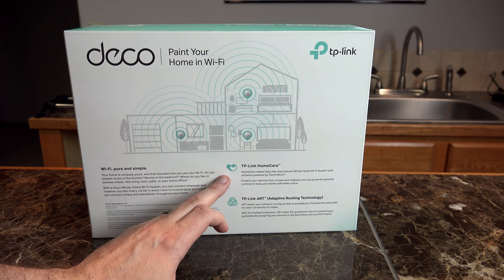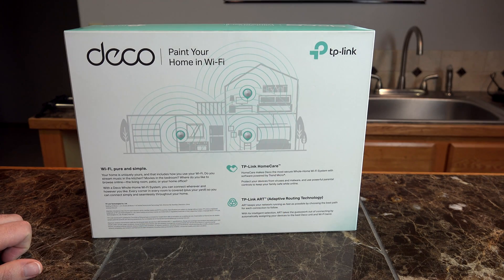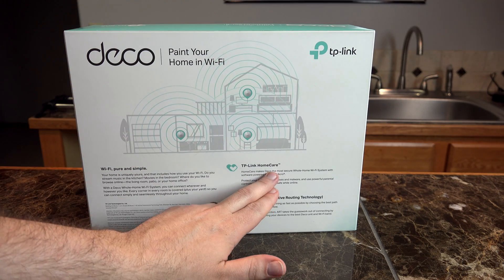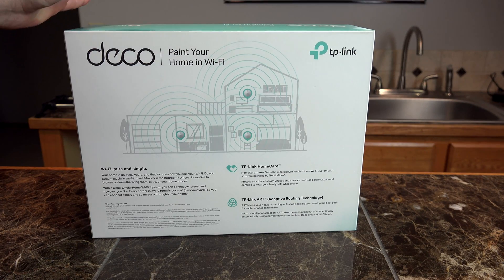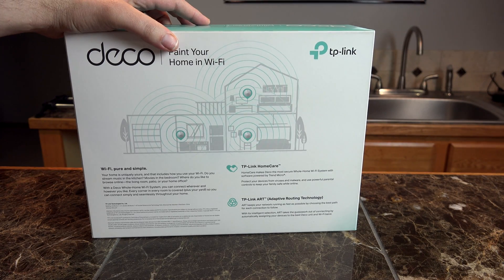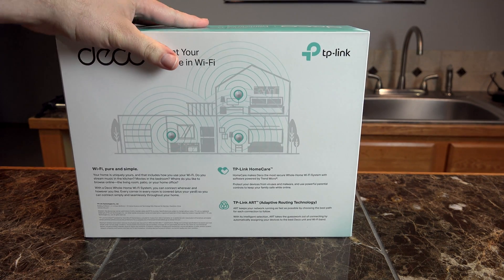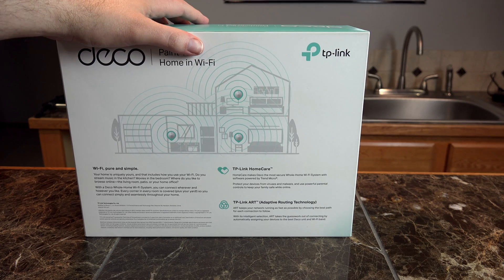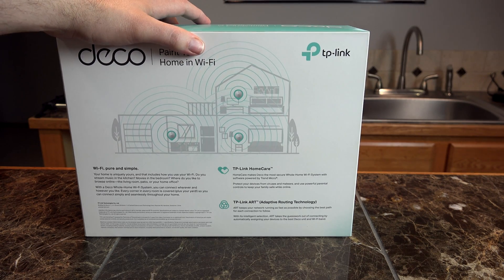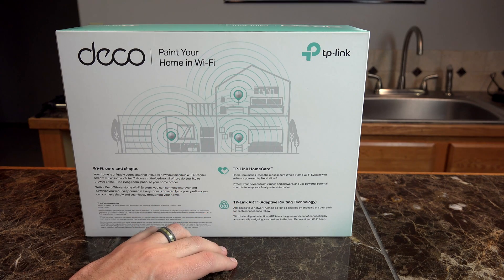It also includes a product called TP-Link Home Care, which basically gives you one of the most secure home networking systems available right out of the box. The TP-Link Home Care system allows you to give full protection to your home network by blocking incoming malware or viruses. It also allows some internal protection just in case any device inside your home happens to get infected by malware or viruses and starts acting suspicious on the network.